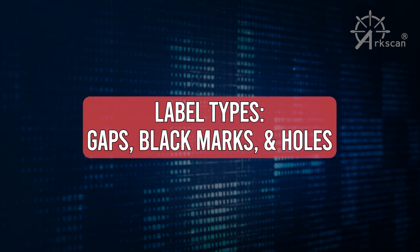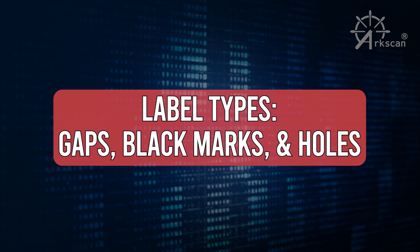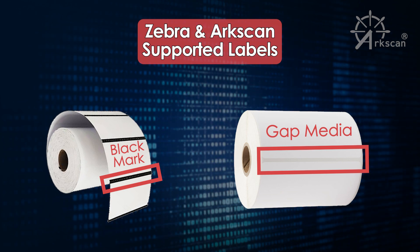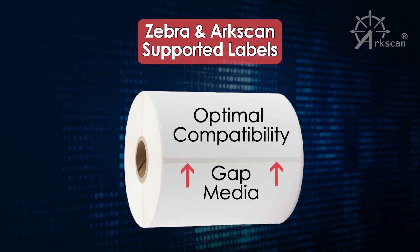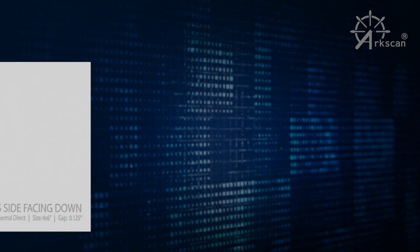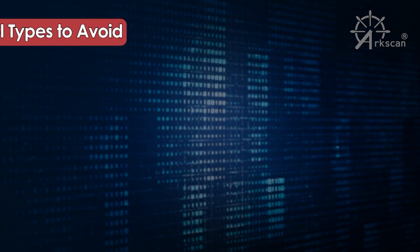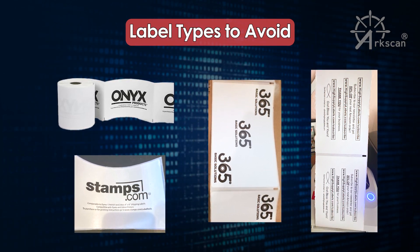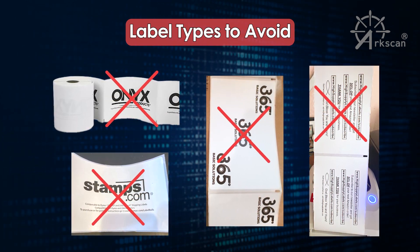The label printer requires information regarding the height of the labels, which can be detected by a hole, gap, or black mark on the label. Zebra compatible printers, like ArcScan, support the label with a gap or black mark. For optimal compatibility, it is recommended to use Zebra or ArcScan compatible labels with a gap for ArcScan printers. Labels that are blank on the back side work best with ArcScan printers. The utilization of labels featuring pre-printed graphics, logos, and text with dark hues on the reverse side may potentially impact the accuracy of the label printer and result in various technical challenges.